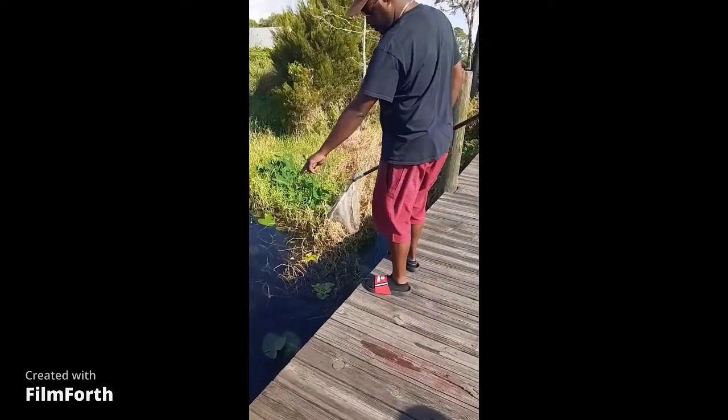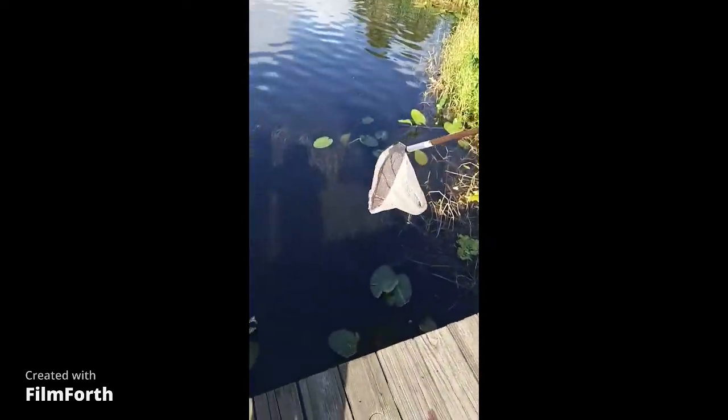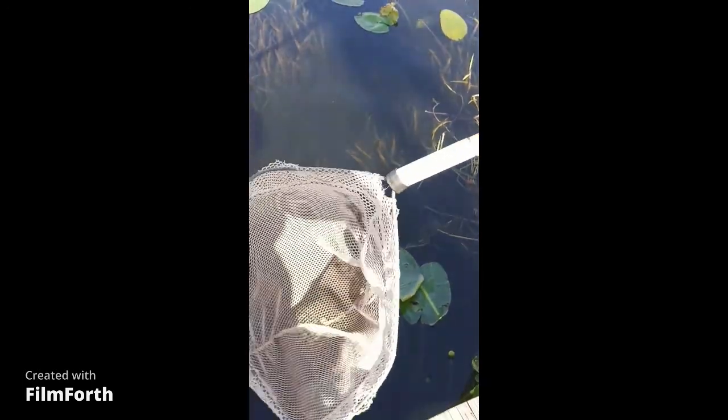Got some grass right here up close, so what I'm gonna do is start out, work my way in, lift up, and I'm gonna show you guys, okay? Here we go.